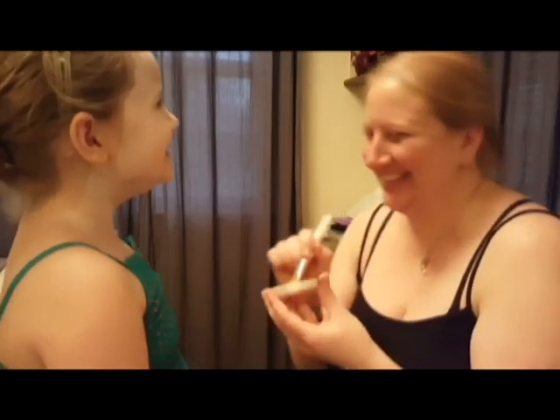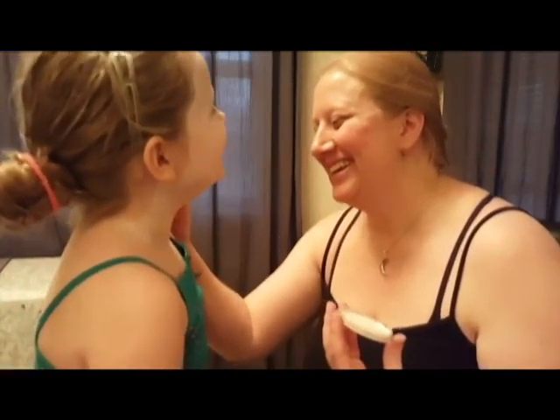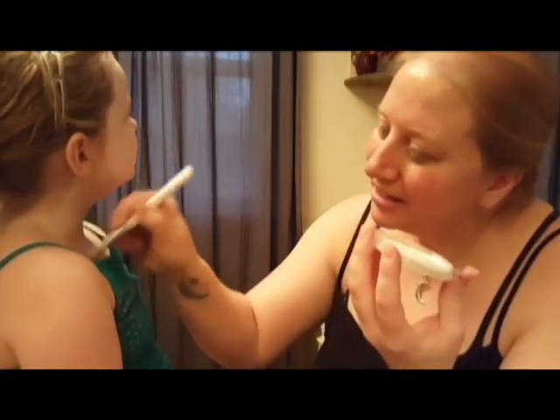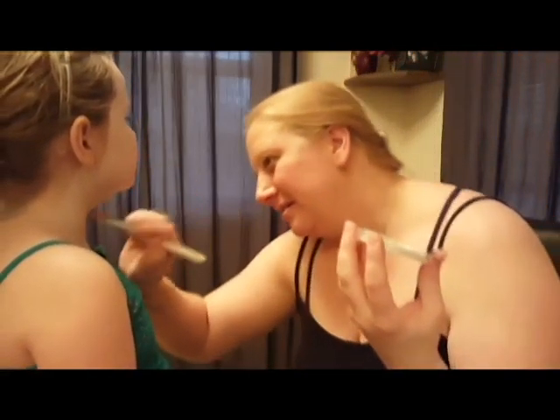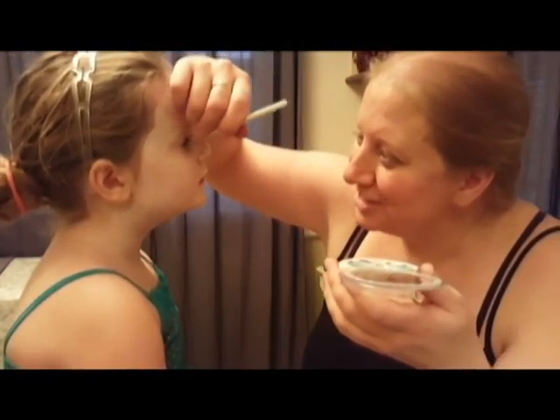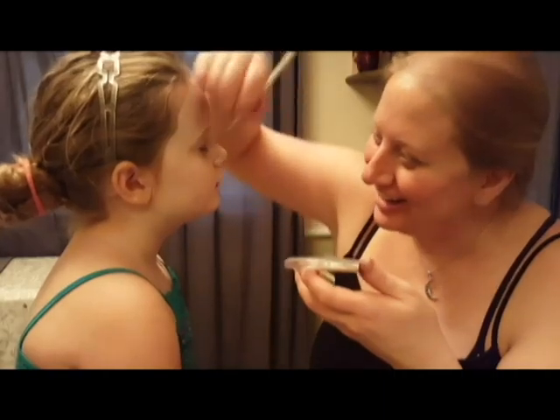We also discovered that her neck is extremely ticklish. I didn't go too far down on her with the paints because I knew I was going to put a wig on her and focus the pictures more on the face than anywhere else.